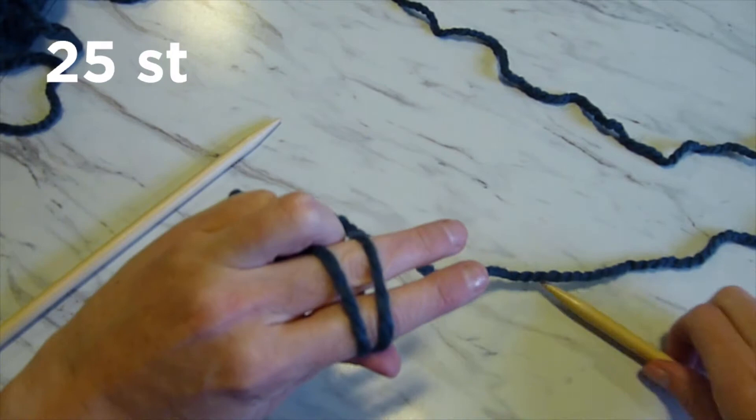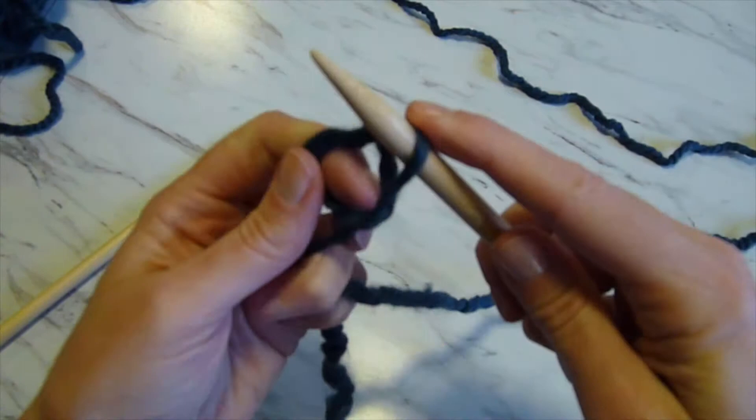The first step in knitting is casting on. You do this by creating a slipknot. I do this by wrapping the yarn around my fingers, going under and over with a needle and then pulling it off. There are other ways to do this — this is just the method that I use.